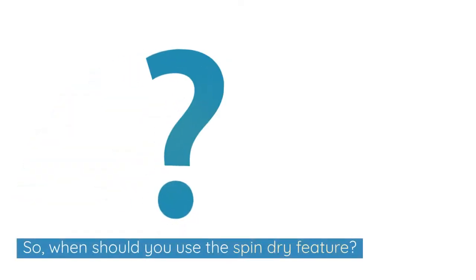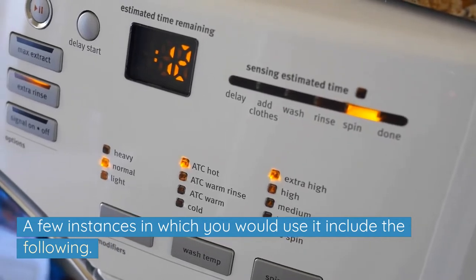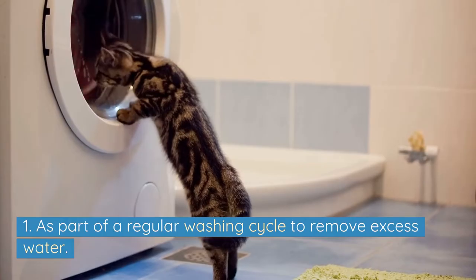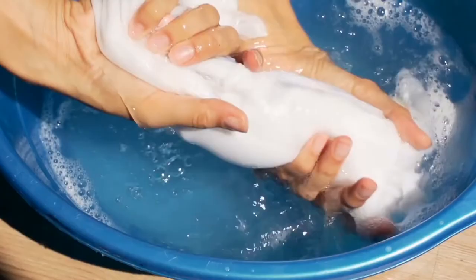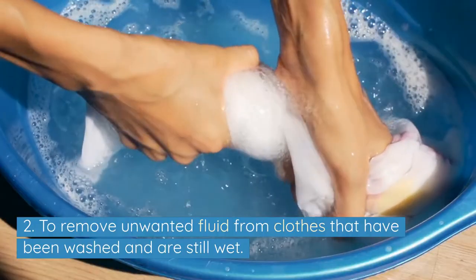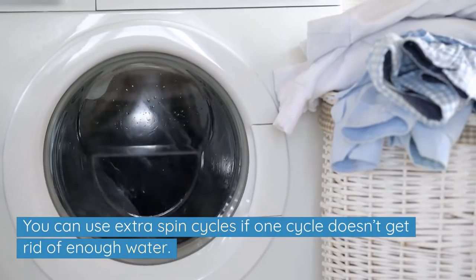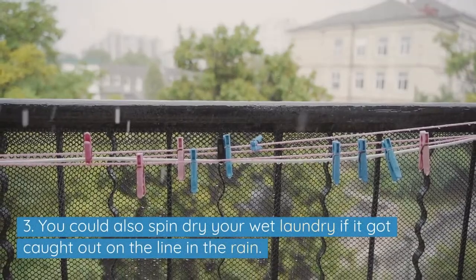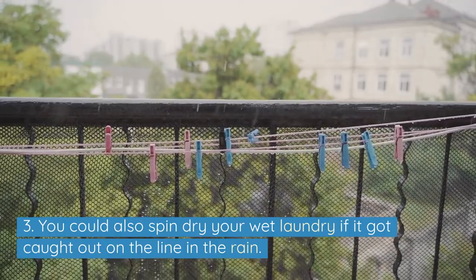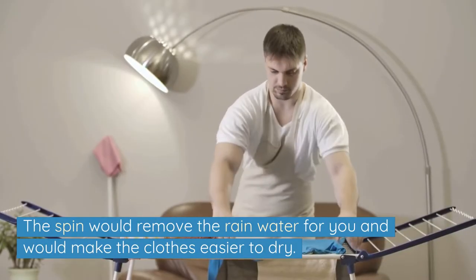So, when should you use the spin dry feature? A few instances include: 1. As part of a regular washing cycle to remove excess water. 2. To remove unwanted fluid from clothes that have been washed and are still wet — you can use extra spin cycles if one cycle doesn't get rid of enough water. 3. You could also spin dry your wet laundry if it got caught out on the line in the rain, as the spin would remove the rainwater and make the clothes easier to dry.